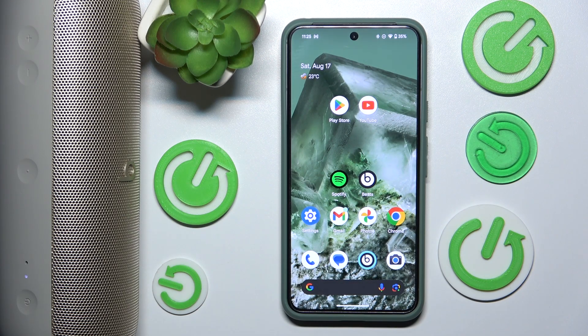Hi everyone, welcome. Today I have Apple Beats Pill and I'm going to show you how to check your firmware version in your Beats app. Let's get started.